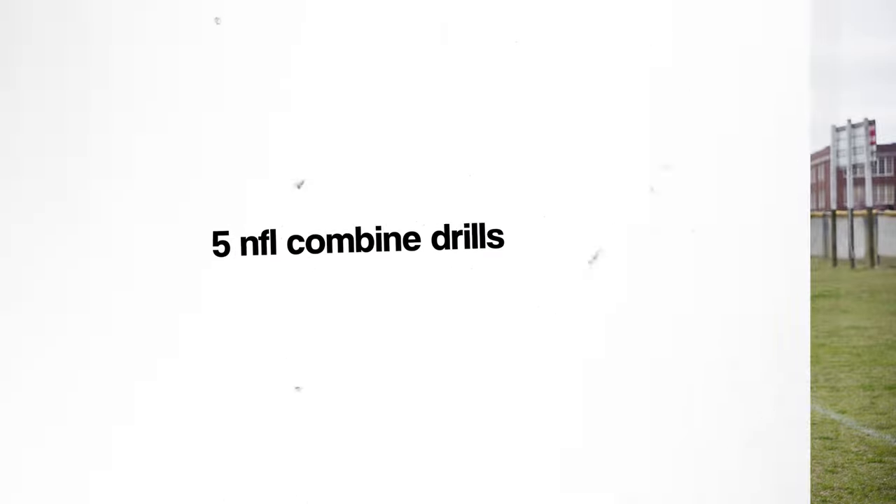Before I get started, here are a few things to know. I'm going to be doing these five drills: the three-cone drill, the vertical jump, shuttle drill, broad jump, and the 40-yard dash. Mainly because I'm by myself and I have no friends that are available right now to help me.